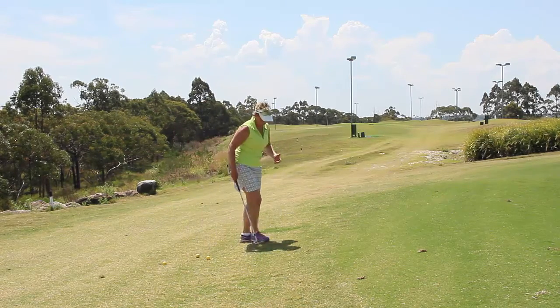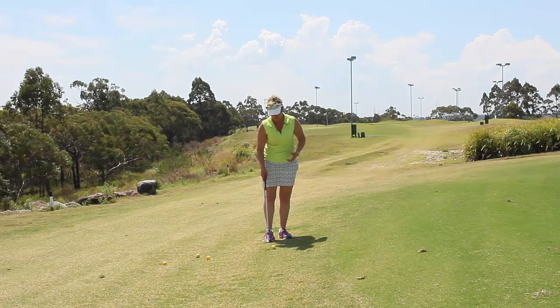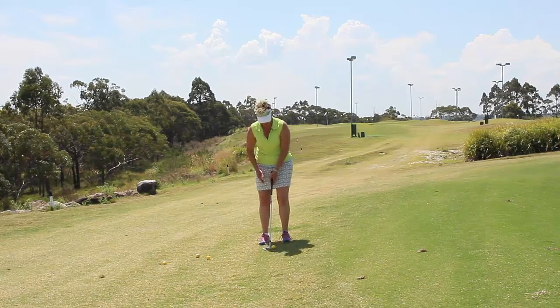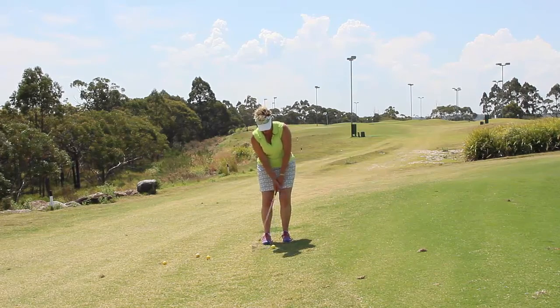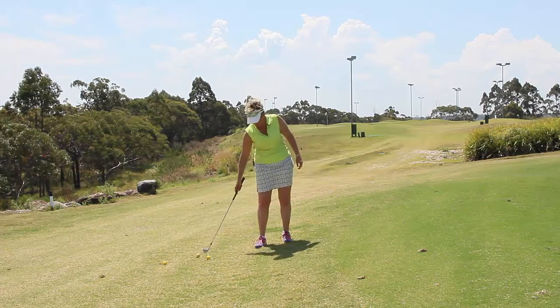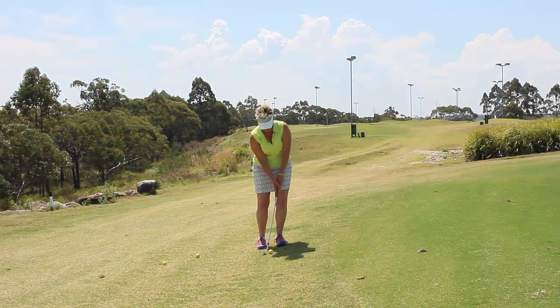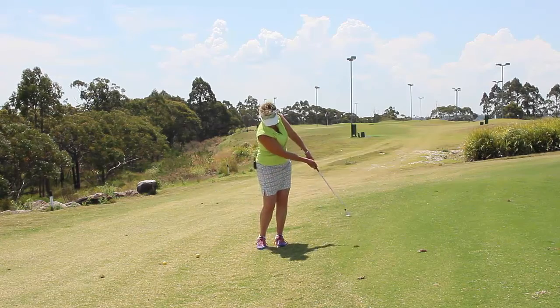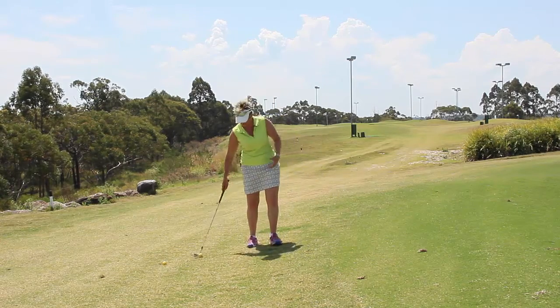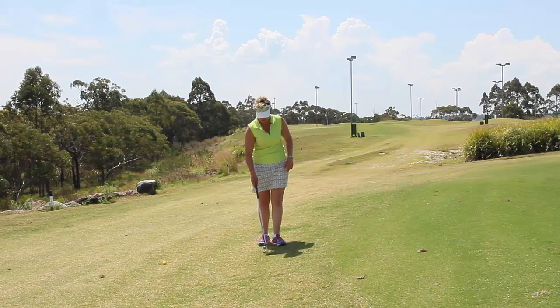One, you can play it off the center of the body, and that's okay too. If I set the ball up in line with the center of the chest and push my hands forward a little bit, come through and hold — it's okay to do that. It's still a good shot, so having the ball in line with the center of the chest is fine.